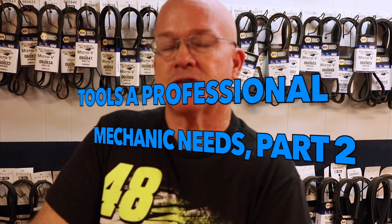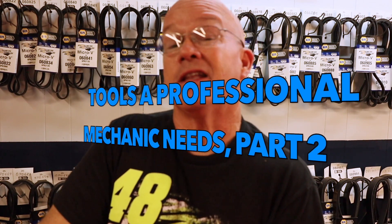This video is going to be about some of the tools. I made assumptions that you might have some basic flashlights and screwdrivers laying around, so I didn't put them in the first tools you'd want to get for being a professional mechanic. This video is going to go a little more in depth into the next level of tools you're going to need — professional level tools. That's what we're going to talk about in part two.